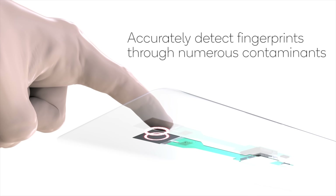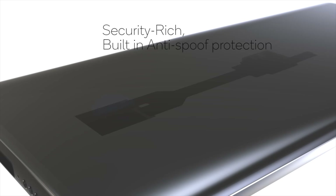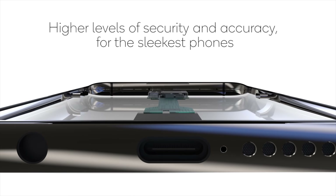This is similar to how sonar works. Essentially, it uses acoustics and sound to scan the pores of your finger, which results in a very accurate three-dimensional scan of your finger.